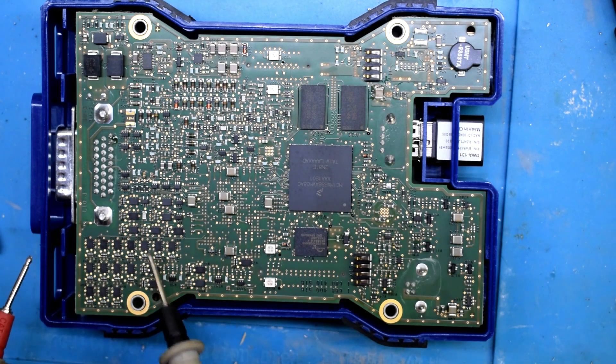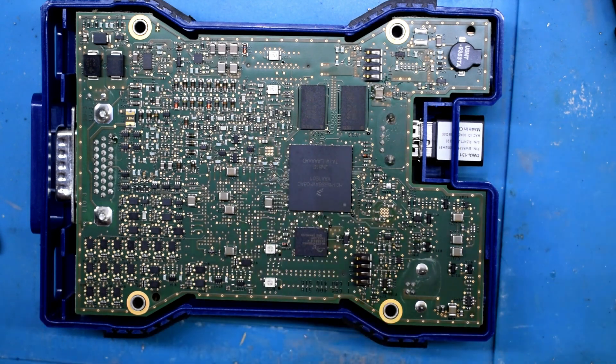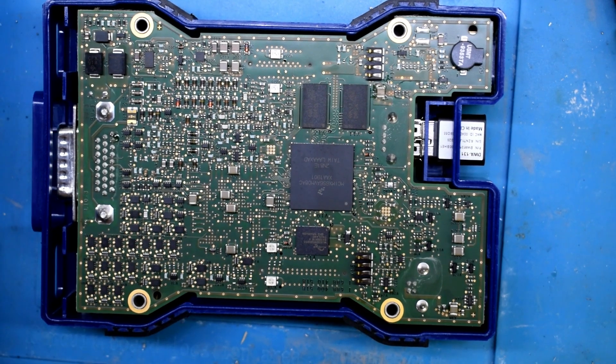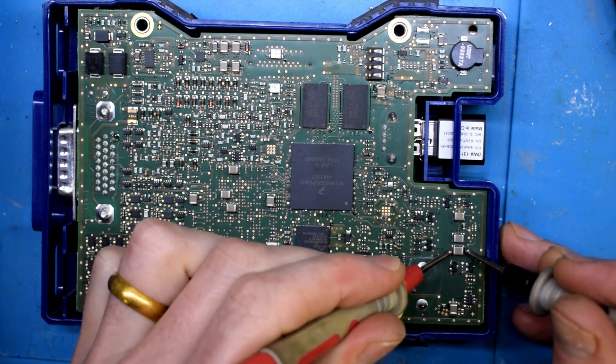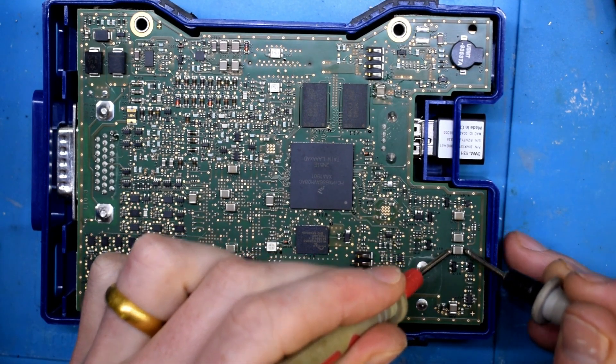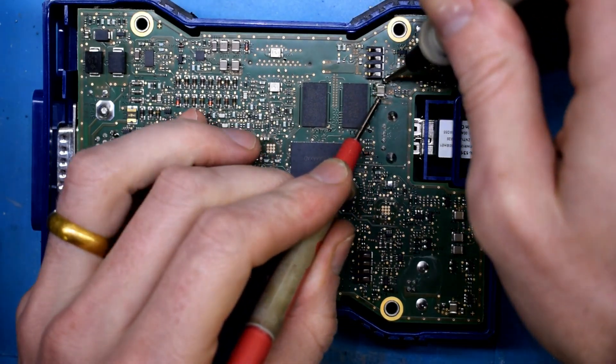Looks like surface mounts, MOSFETs, capacitors, all this good stuff. I don't know 100% what's wrong with this, but I'm just going to check the short on the battery.